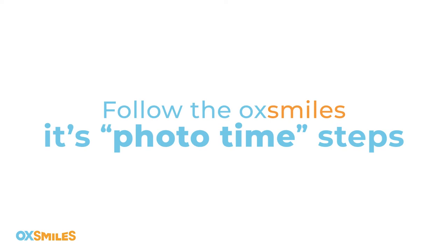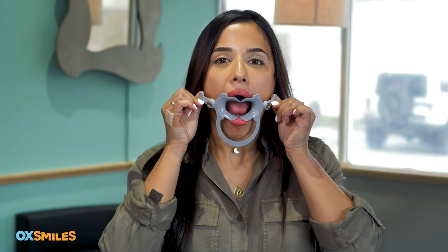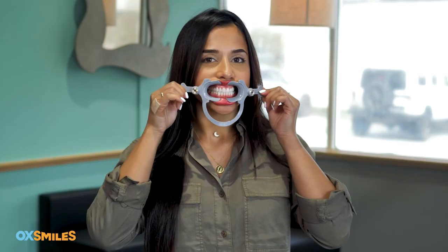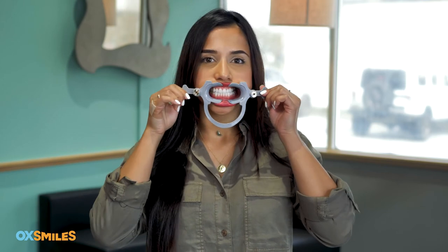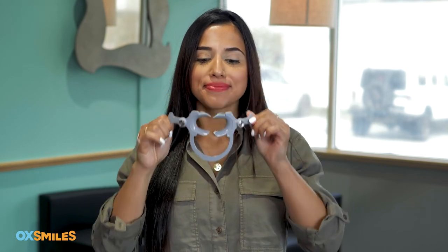Once you've sent us your impressions, follow the OX Smiles 'It's Photo Time' steps and take five selfies of your teeth. Use the smile stretcher from your impression kit to take detailed photos. Capture both the front and the back of your teeth in every photo, making sure you get the front and both sides of your mouth. Tilt your head back and forth to allow complete visibility of the back teeth.